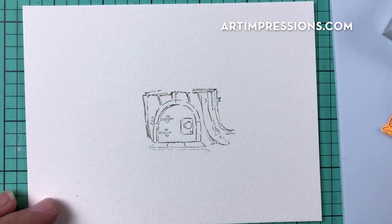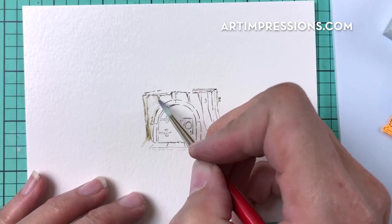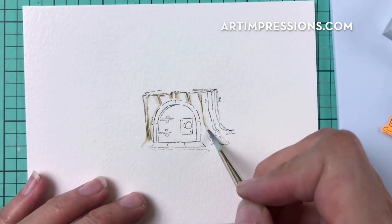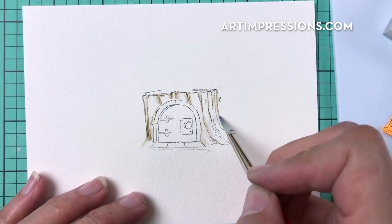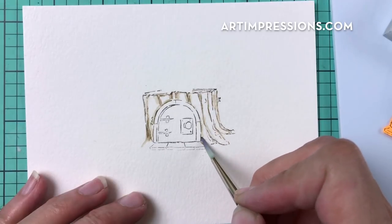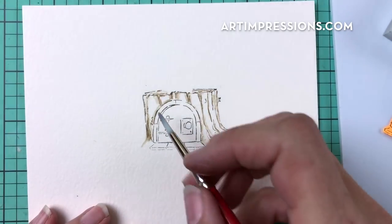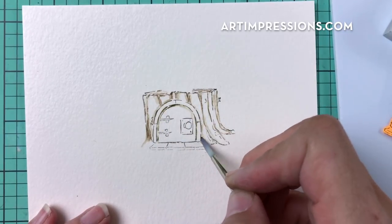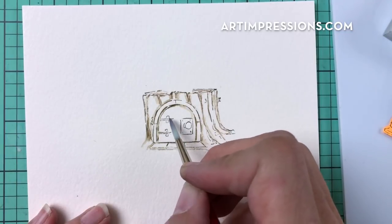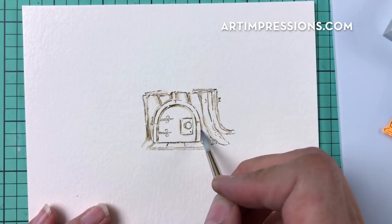Now pull the color out of the line by dipping your brush in water and dragging the color out. Remember you'll have contour here, so keep the darker areas in the cracks of the stump. Follow those lines and make sure you're seeing a highlight on every little section of the stump. Then drag the color out across the front and bottom of the door, going around the little door plate.